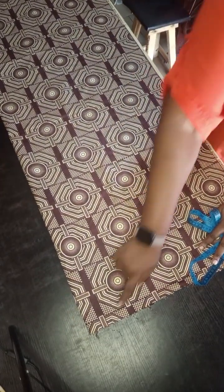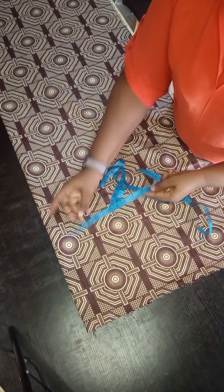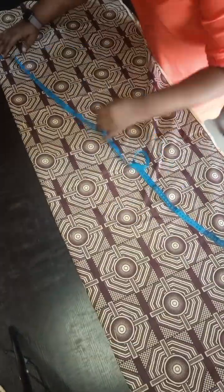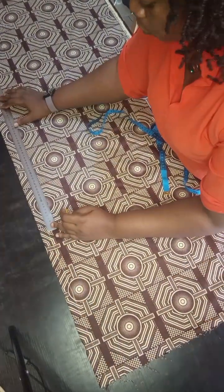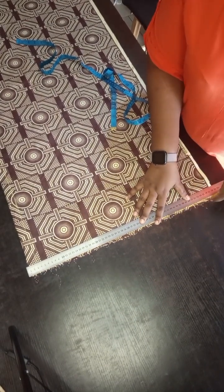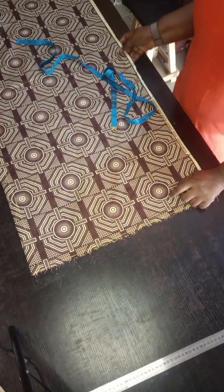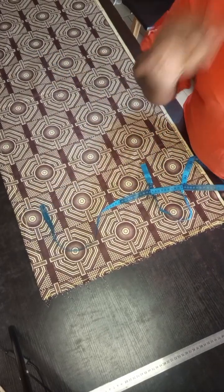I've laid down the fabric using the actual length of my client and I'm going to cut the front first, then I'll cut the back. Mind you, this gown doesn't have any zipper allowance. First, I'm going to take about one inch from the beginning to the end at the folded edge — this one inch is for the front slits. You want the slits to be very neat. I've drawn my shoulder line as we always do, making sure your fabric is well aligned.